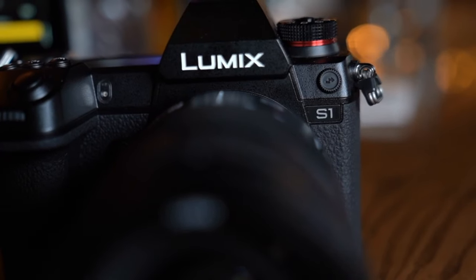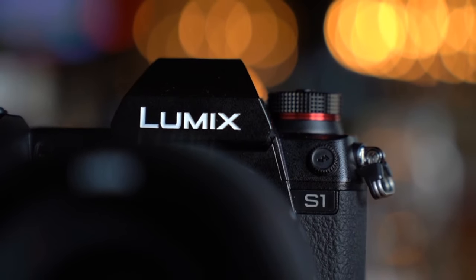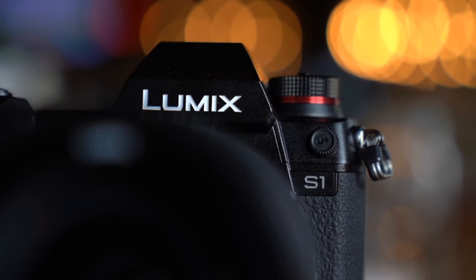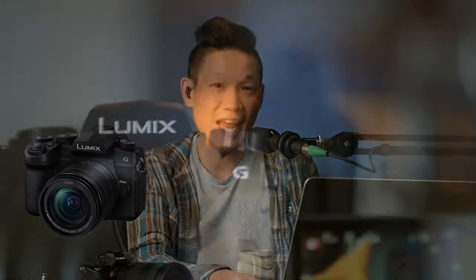He brought some toys to play with at a lunch we had together. He brought this beast — everybody's talking about the Panasonic Lumix S1, which is their foray into full frame cameras. But that wasn't the camera I was excited about. The camera I was excited to look at was actually the little guy, his little brother, which was announced — the Panasonic G95.